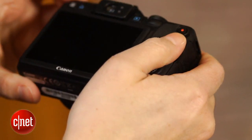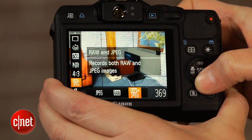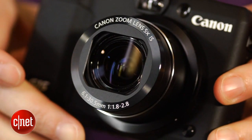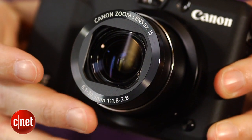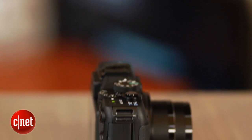While JPEG photos don't really stand up to a pixel-peeping level of scrutiny beyond ISO 200, you can get more mileage out of RAW files as high as ISO 1600, even for prints, especially if you're not planning to view them at 100%. The camera does have a not uncommon tendency to blow out highlights, but the color and other aspects of the exposure fare pretty well.